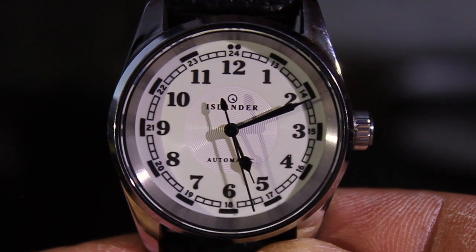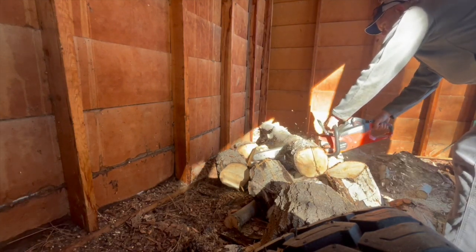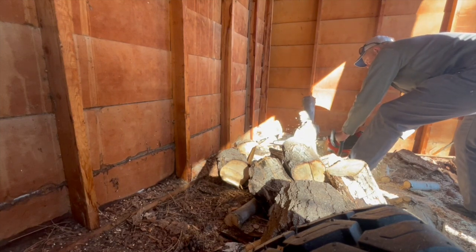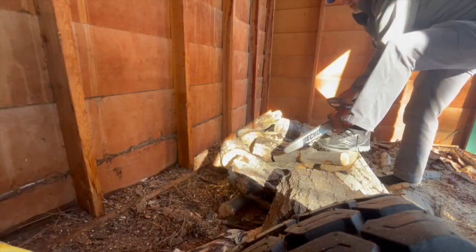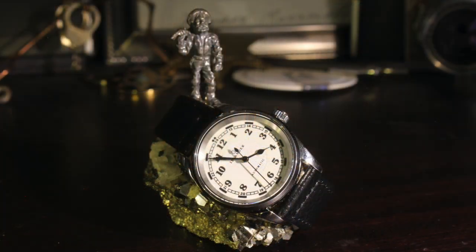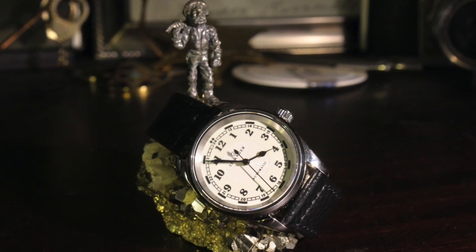As far as the finish goes, the brushed sides really lend themselves to that sport watch feel. The polished bezel gives it some class and a more formal look. So it really has this hybrid quality — you can wear this to a semi-formal event. It does have a dressier look to it, making it a sporty-dressy kind of watch.